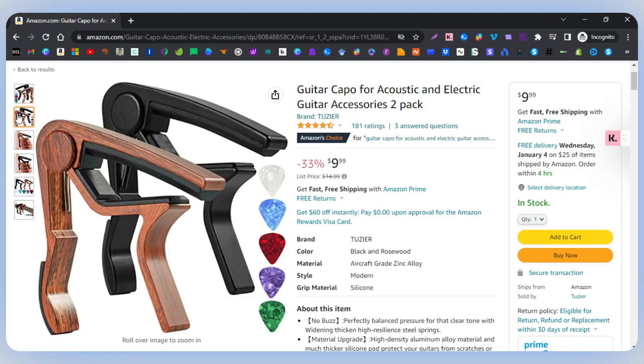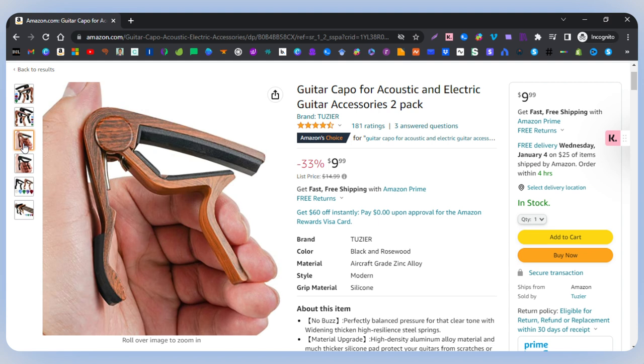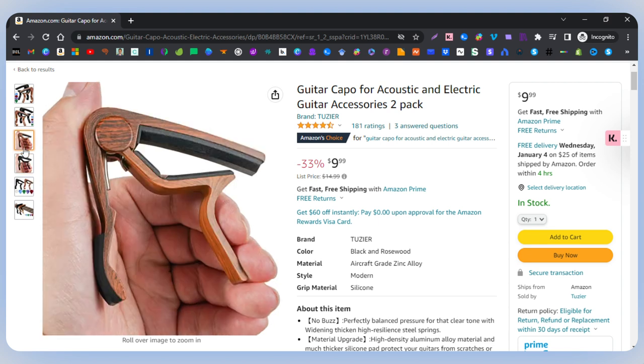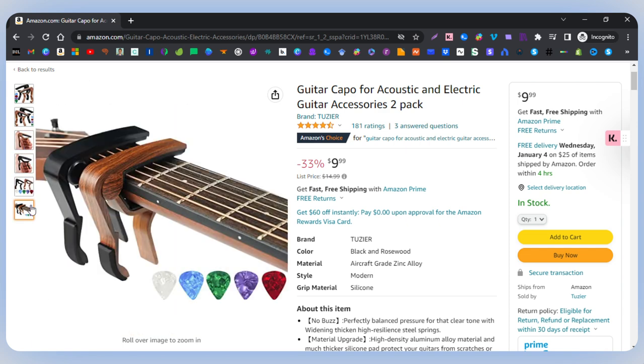You can see different angles of it and the size of it. You can see how the black one and the — I guess it's a rosewood color, it's a little bit more of a brownish color. And then the five picks that come with it as well.